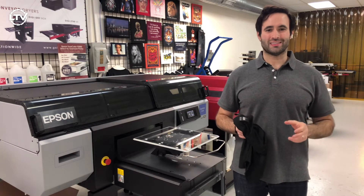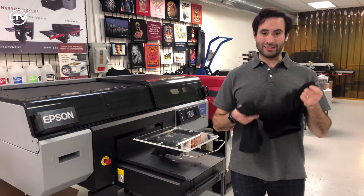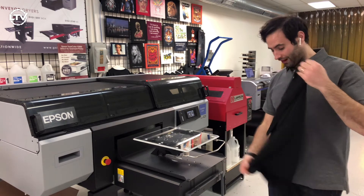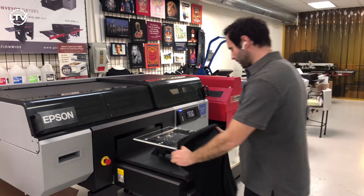Hi, Taylor here from Lawson Screen and Digital Products, and today we'll be printing on these District DTG Ready shirts from Sanmar. They are a tri-blend, ready to print right out of the box — no need to pre-treat.